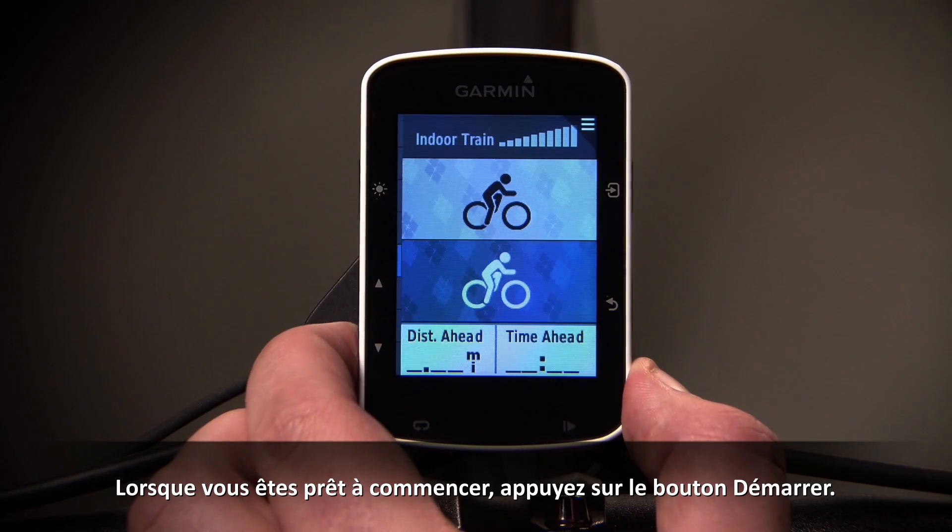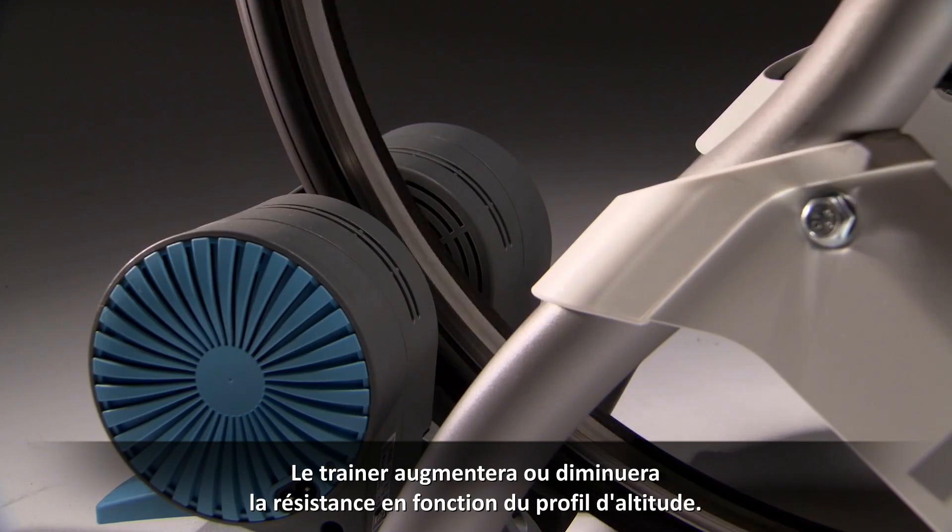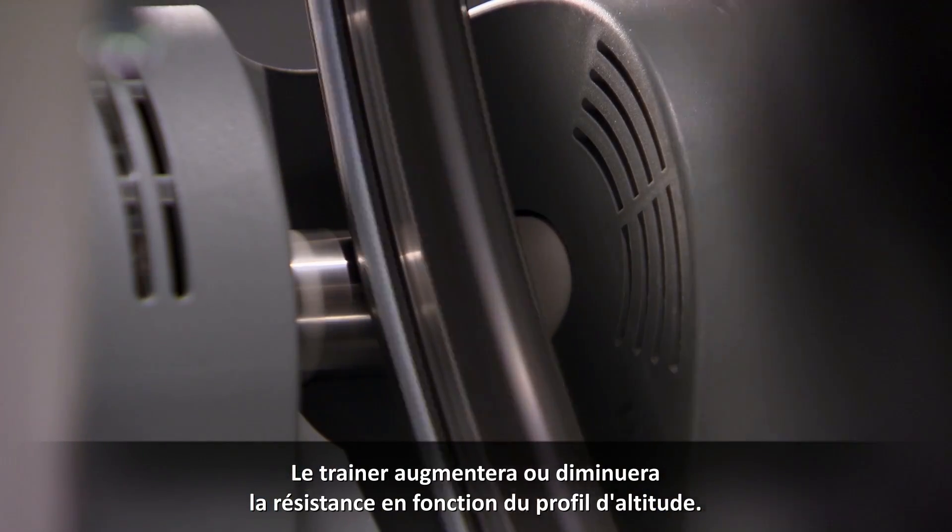Select Ride and follow the on-screen instructions. When you're ready to begin, press the Start button. The trainer will increase or decrease resistance based on the elevation profile.